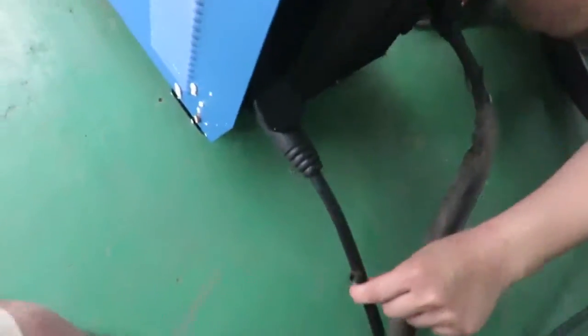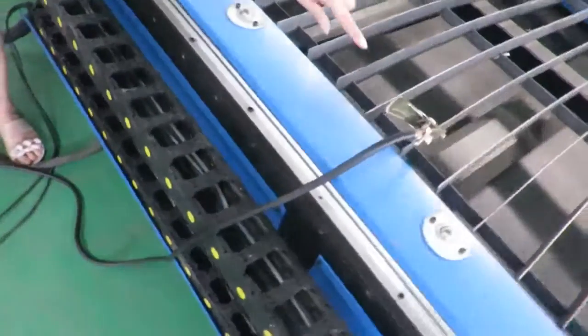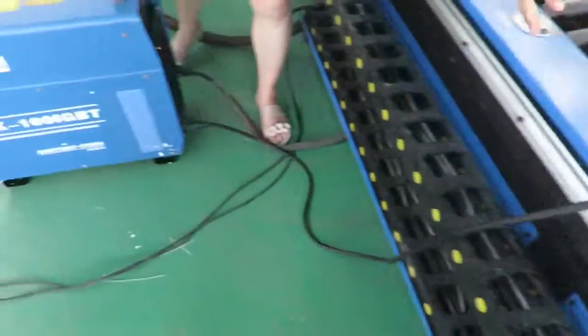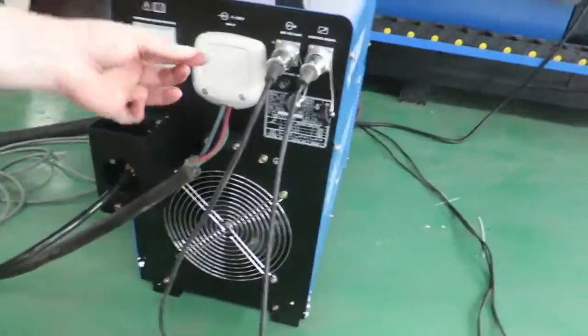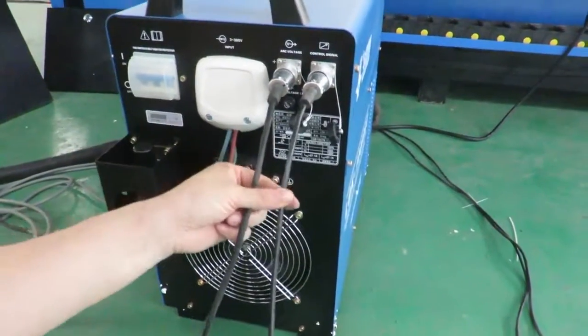And this one is the grounded wiring. Grounded wiring — this line goes here and is clamped on to the machine. These two lines are the arc signal and arc voltage.